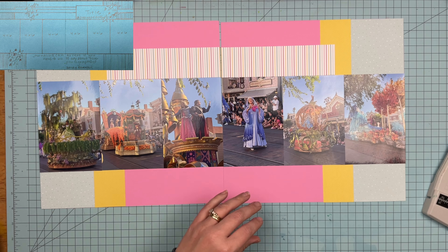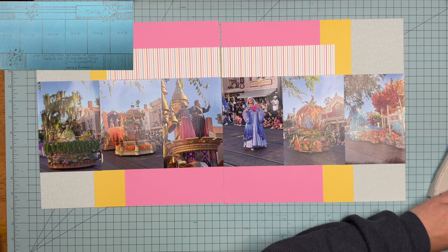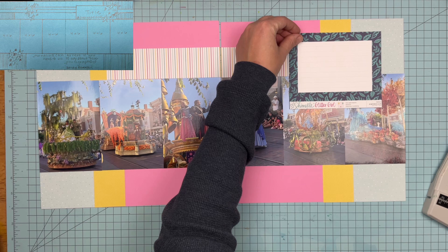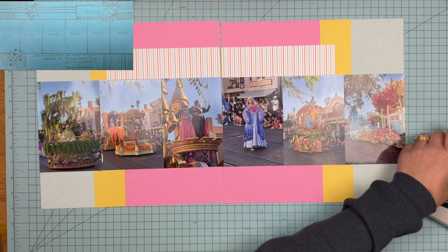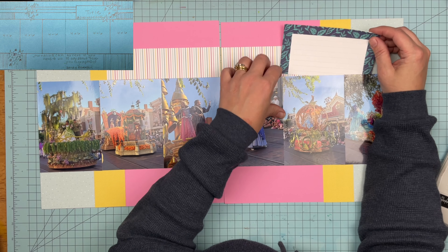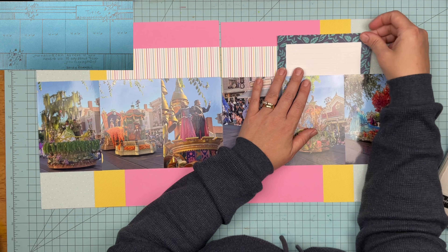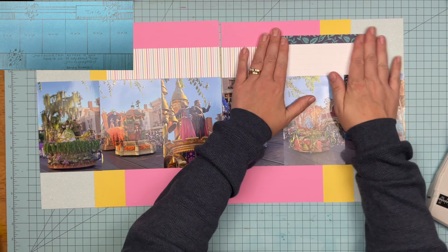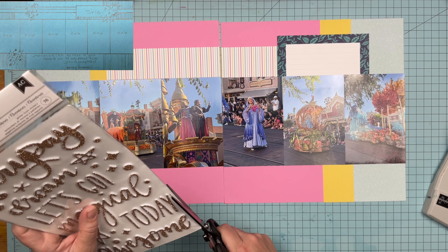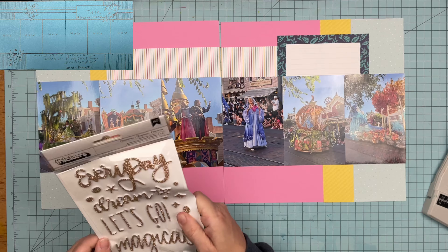I've got that striped paper in there, and then I'm going to use this cut apart as my title block — I'll trim it down and tuck it under. I want it to tuck under all of the photos just a little bit so I know where the title is going to go. I picked these up on clearance at Brutus Monroe a couple of weeks ago.